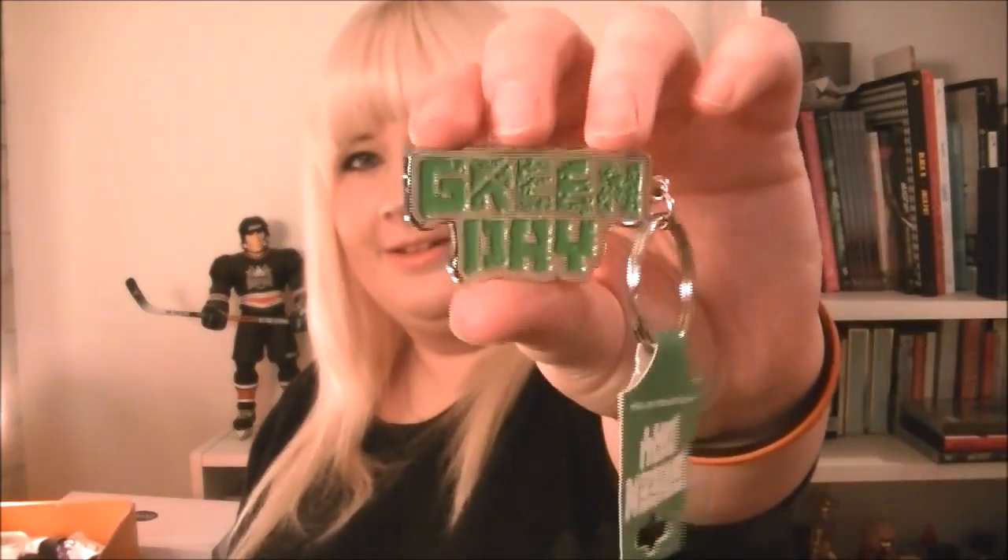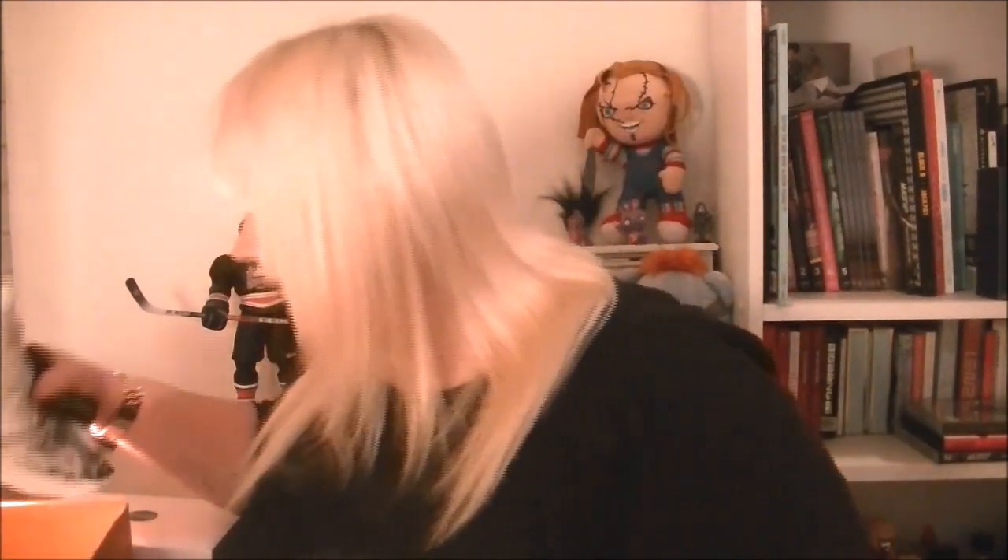We have a Green Day keyring — really nice, that's going on my car keys. We also have a Black Sabbath wristband, really cool. It's a little bit big for even me so I'll probably give this to my dad.